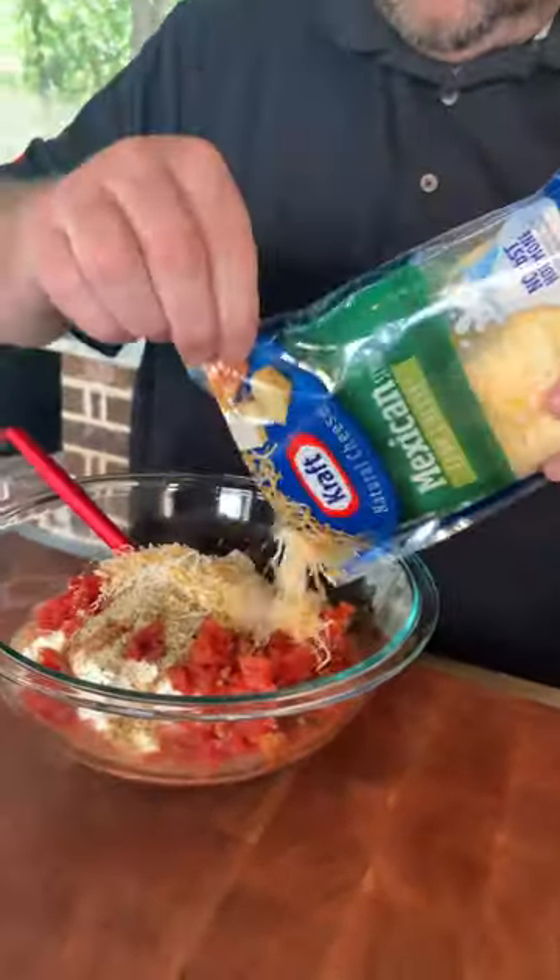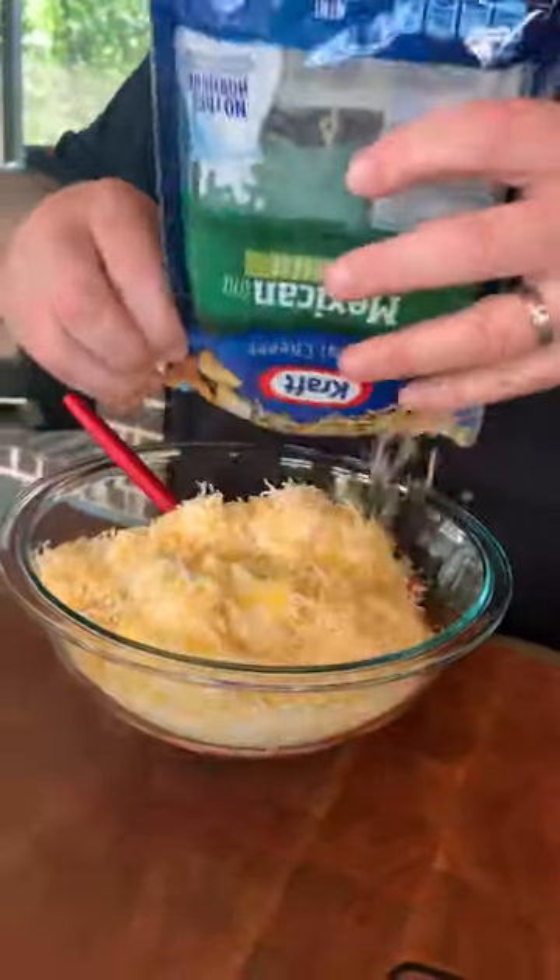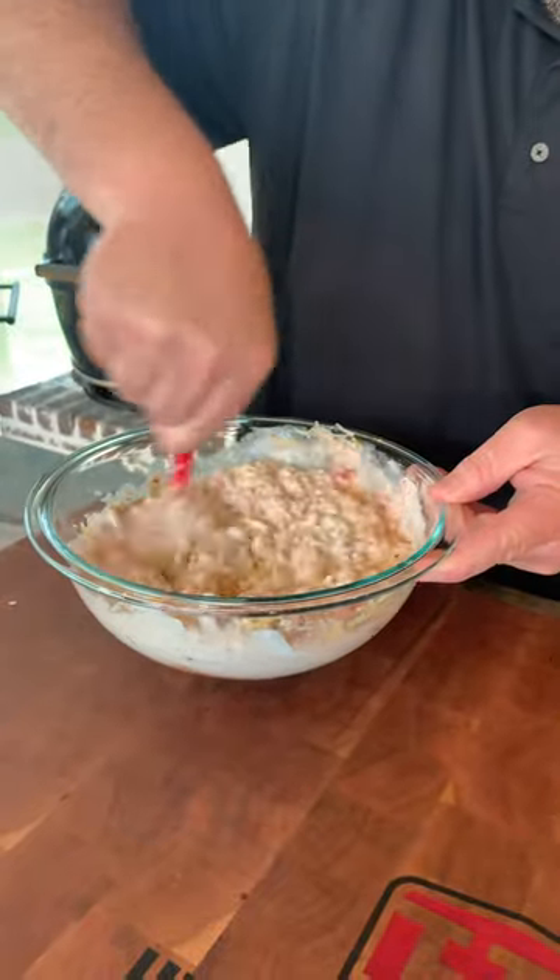Let's get in eight ounces of Mexican-style fine shredded cheese. Now let's mix it all up.